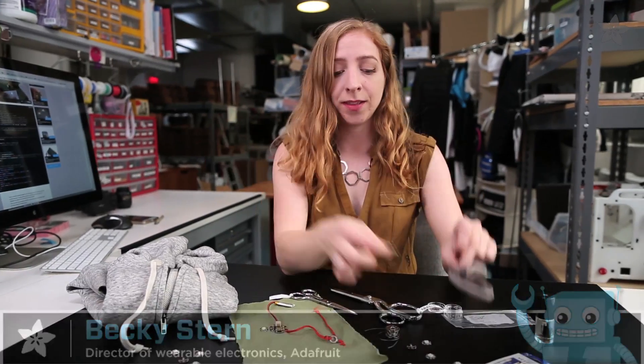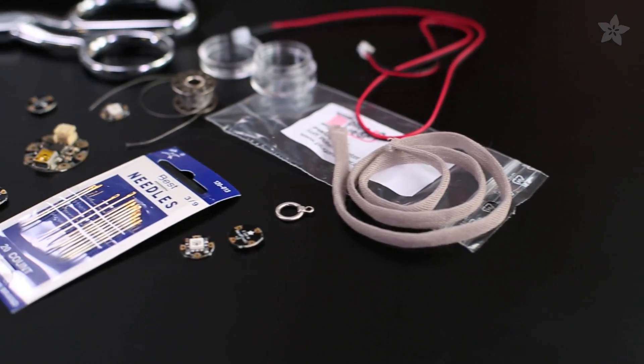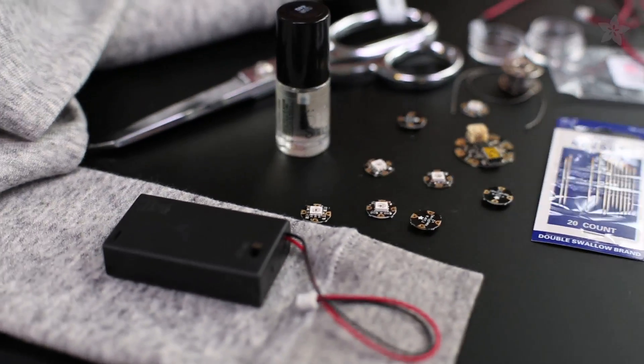This is a textile potentiometer. It's a knit analog sensor that lets you add a slide actuator to your wearables projects, and today we're going to use it to control the color of some NeoPixels on this hoodie. You can pick up a sewable Gemma microcontroller and other supplies for this project at Adafruit.com.